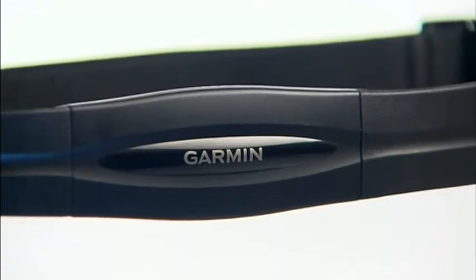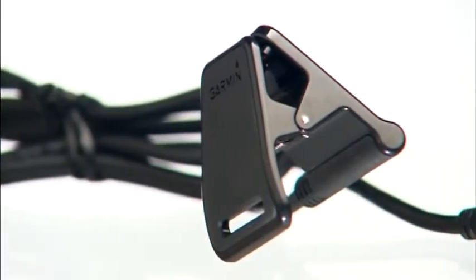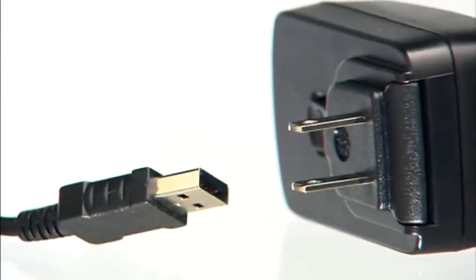Let's start by opening the box to see what comes with your watch. Some versions of the Forerunner 110 come with a heart rate monitor — we'll cover this in another video. Next is the charging clip, which plugs directly into your computer's USB port, or connect it to the AC adapter to charge in a standard outlet.